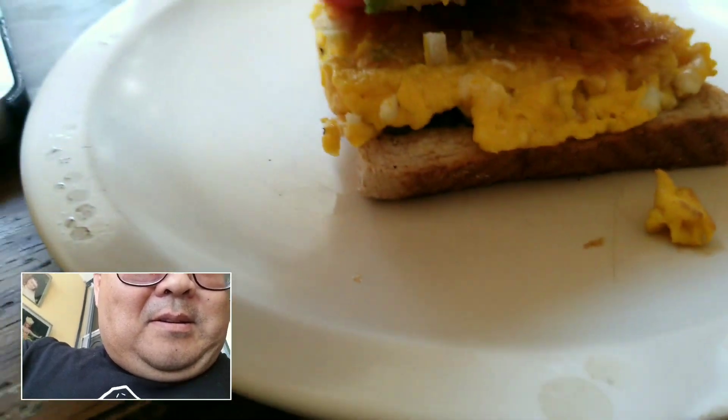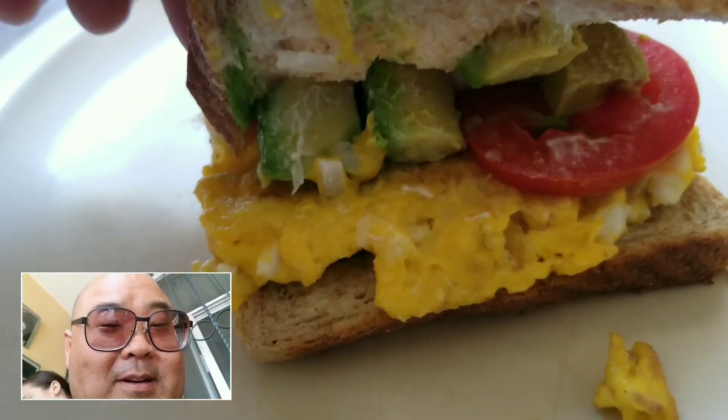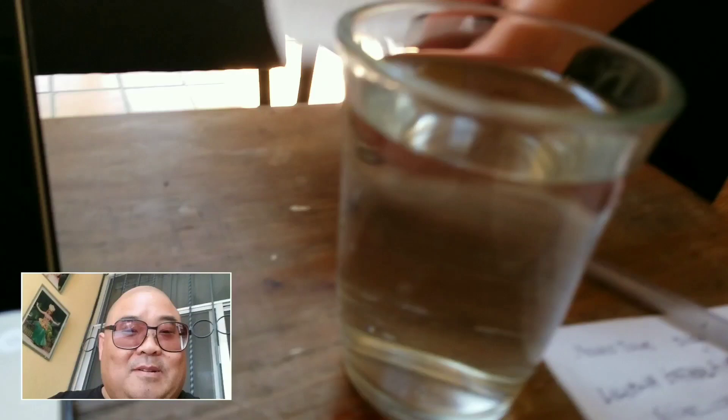Not only are you a great juicer, but a great cook. What is this? I hope so. Oh wow! Avocado. You knew I love avocado. I know. Eggs and everything. Thank you very much, Lu. You're welcome. Ooh, and water, my favorite.